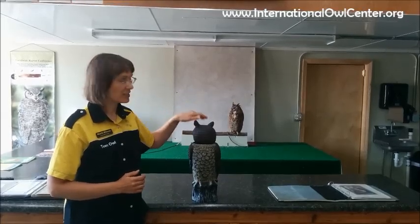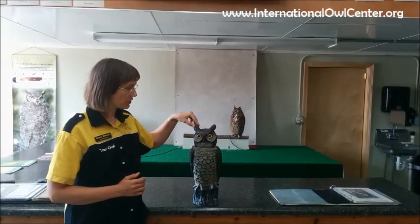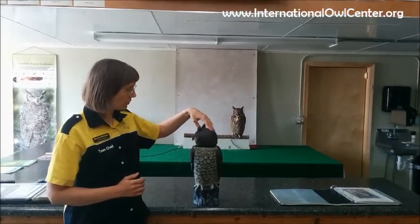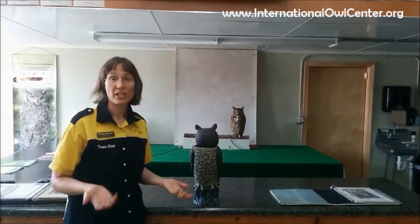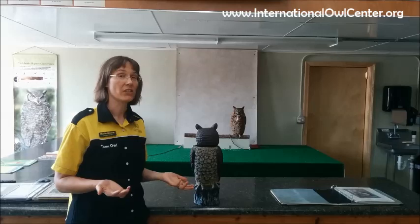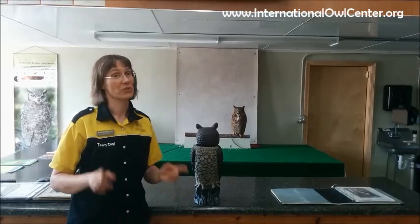But if George starts with his head to the back on one side and turns it back to the front, he can very easily go all the way to the back again. And you will see them do that on a somewhat regular basis. So that's a full 360 degrees.